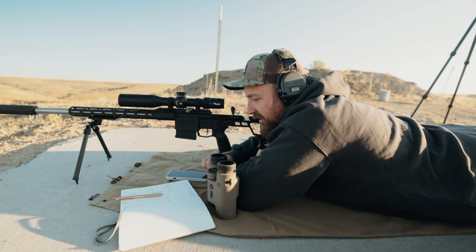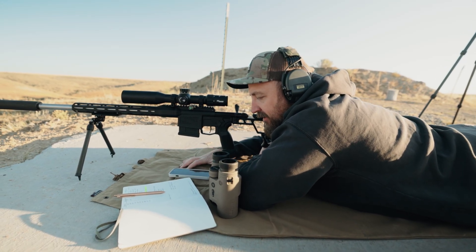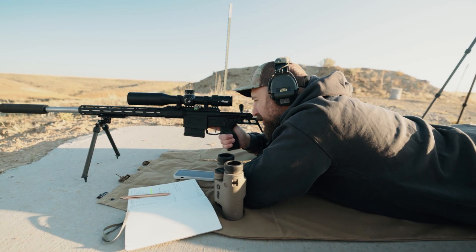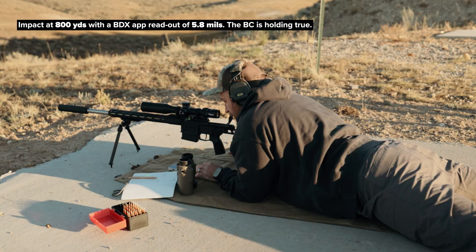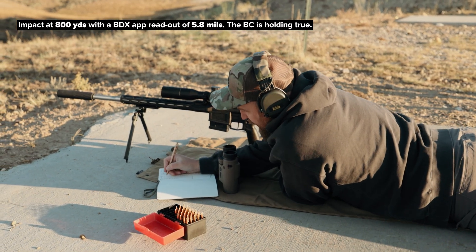We've got an impact at 900 yards, moving to 800 yards. The solver is calling for an elevation adjustment of 5.8. That looked dead center — 5.8 confirmed. Jotting that down.